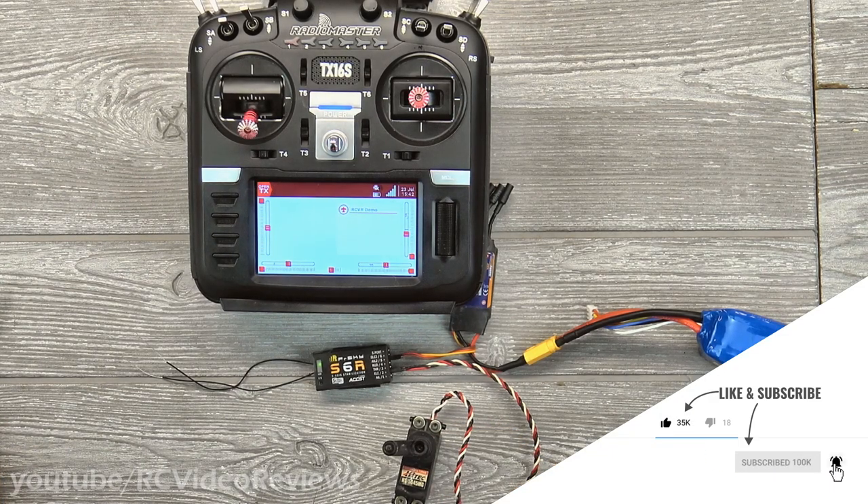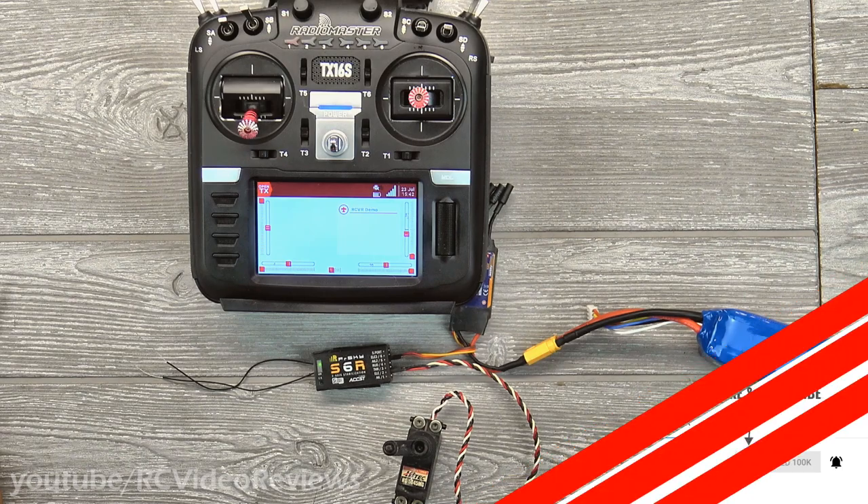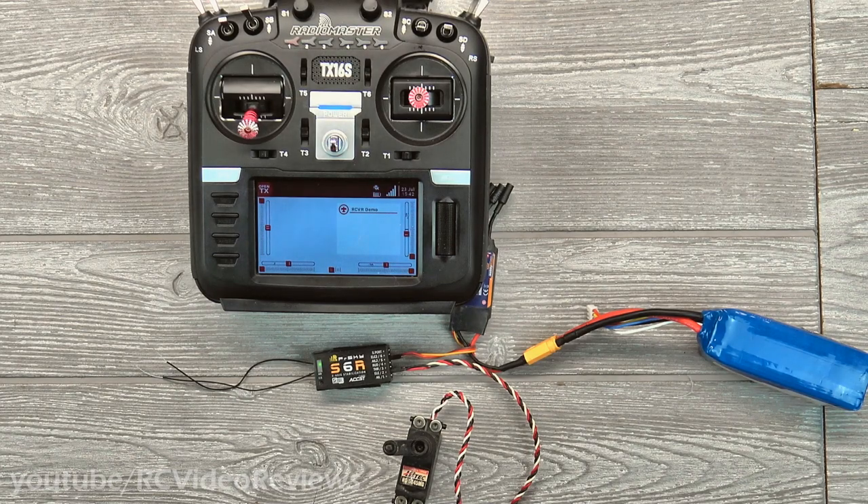That's all I've got on setting up the S6R and S8R with the RadioMaster TX16S. I hope you found that content valuable. If you're a regular viewer but not a subscriber, please consider joining the channel — it really helps small channels continue putting videos on YouTube. If you like this kind of content, it's important that you subscribe. For those of you who've been around for a while, I appreciate you. Keep the comments coming, don't forget to hit up the Amazon affiliate links and my t-shirt store. That's all for today — take it easy.